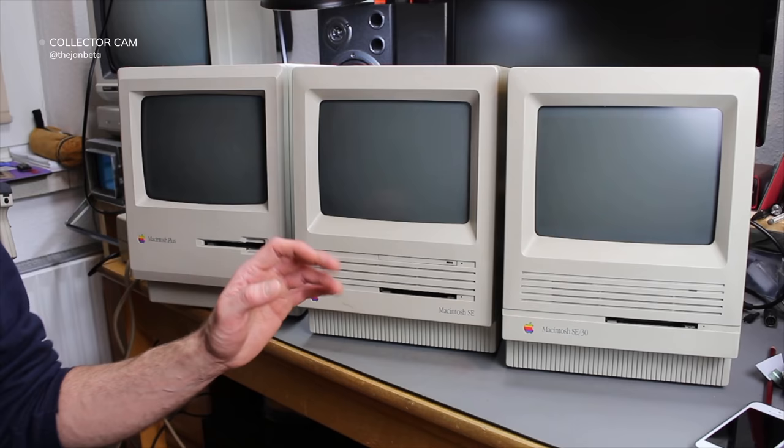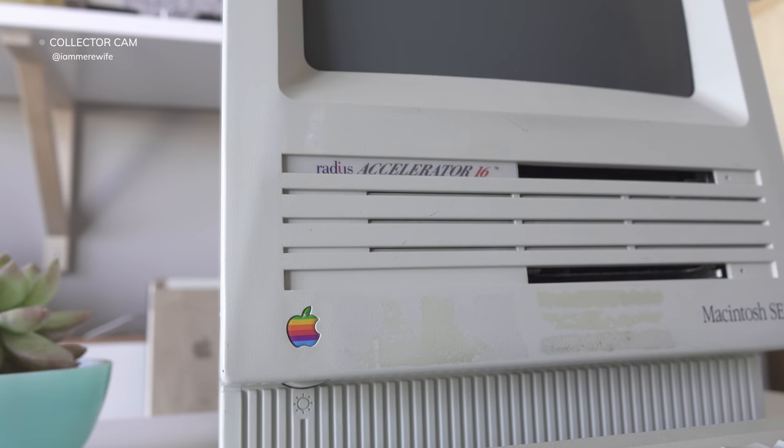The system expansion capability was nice with the internal expansion slot, but that was just one of the new features. This was also the first Mac to feature an internal hard disk option. You could configure it with either two floppy disk drives, or swap one out for a hard disk in either 20 or 40 megabyte capacities. My particular SE has a 500 megabyte hard drive in it. There were several expansion card options, such as an accelerator card, installed using a T15 screwdriver.